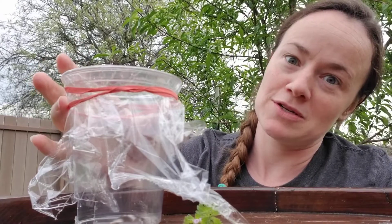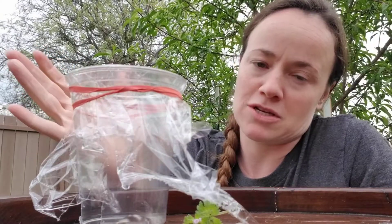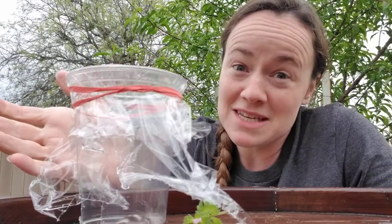So why would we want to do this? Well, first of all, microscopes are cool. And second, who doesn't want to see things bigger?